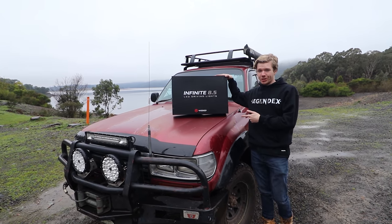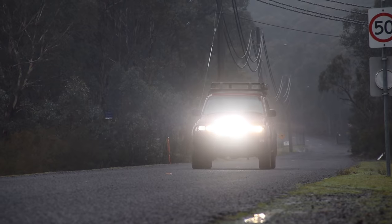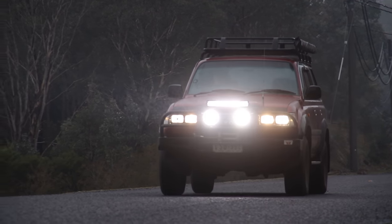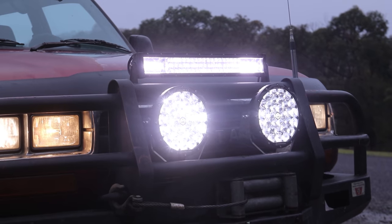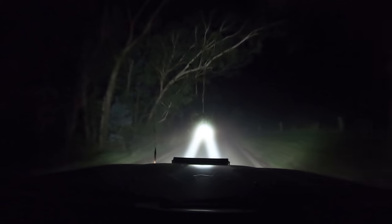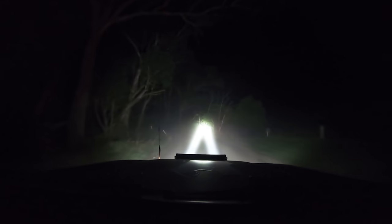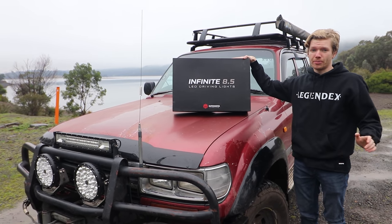You might be wondering: who is Supernova Lighting? I thought the same thing a few months ago. It's actually a local mob to me down in Melbourne. They're seriously doing some big moves in the lighting industry. These are their Supernova Infinite 8.5 inch bodies, which are sort of their premium driving lights. They're insane — I'll hands down say these are the brightest spotlights I've ever used on any four-wheel drive. Let's go through some of the stats, get the box open, and show you what they're all about.